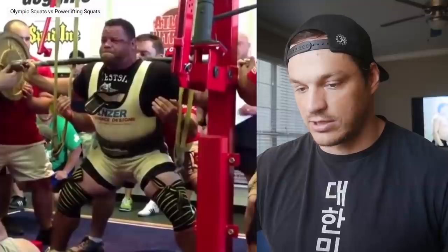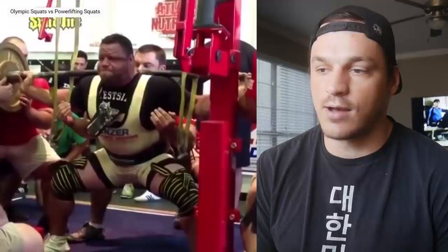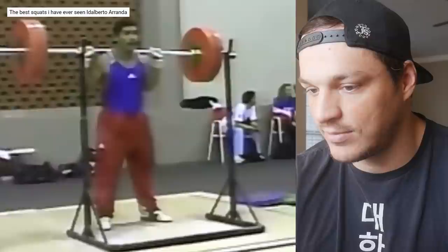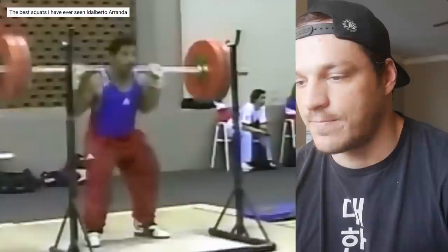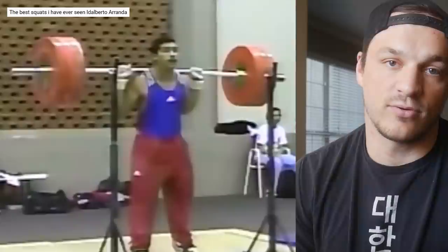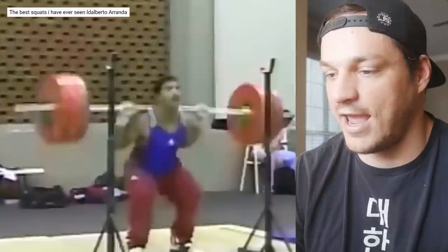These next back squats are some of the more famous ones if you've been around for a while — this video has been circulating for years. Back in the day when powerlifters were wearing squat suits and squatting like four inches, this was the go-to counter-video: "hey, why don't you just squat like this?" This is Idoberto Aranda — Cuban weightlifter. The comment says "femurs of peace" because this man has some tiny femurs. It's basically Toshiki Yamamoto with a little bit more spice.